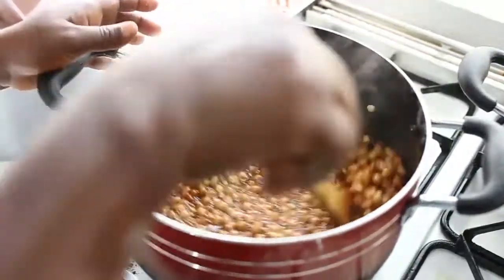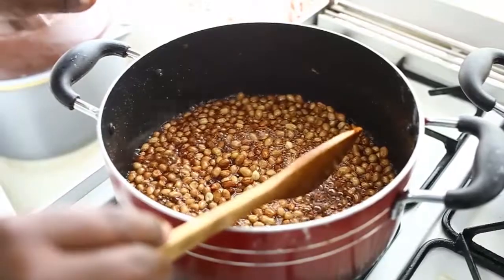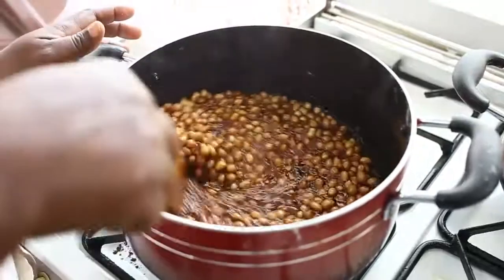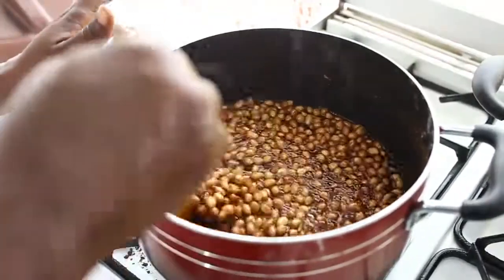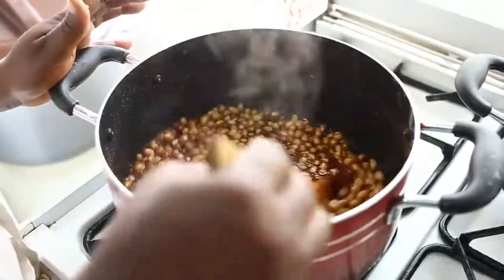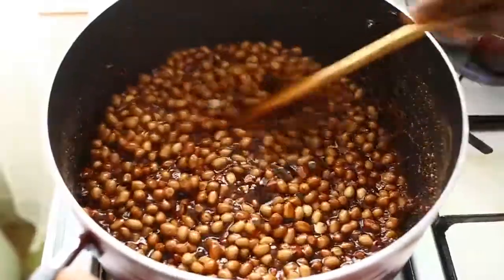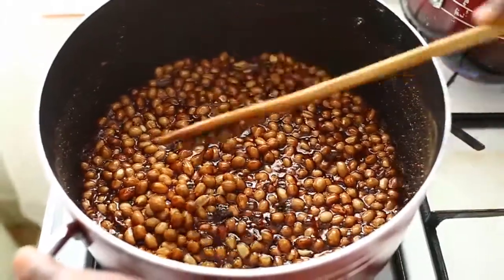As you continue stirring, at a certain stage the bubbles will reduce and the boiling will reduce. The liquid will disappear and the sugar will begin to coat the granice. The bubbles have reduced a little and the sugar has become a bit sticky, but it's still not fully coating the granice.